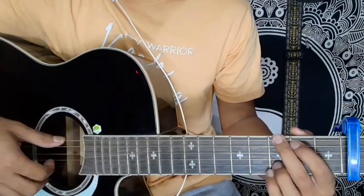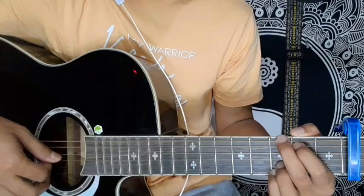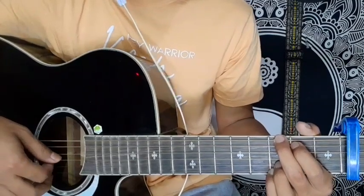The song is very good and simple. Subscribe and keep practicing. Don't forget to like, share, and subscribe.